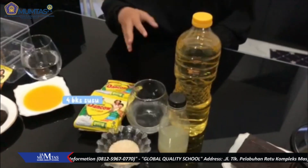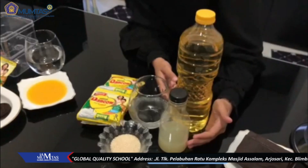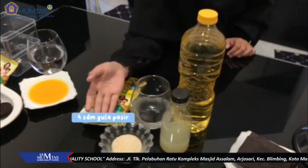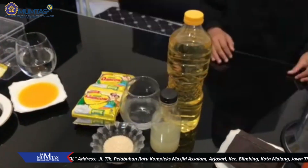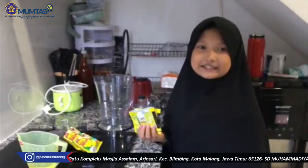Lapisan kedua: ada 4 bungkus susu, 120 ml air es, 9 sendok makan air jeruk nipis, 4 sendok makan gula pasir, dan 6 sendok makan minyak goreng.